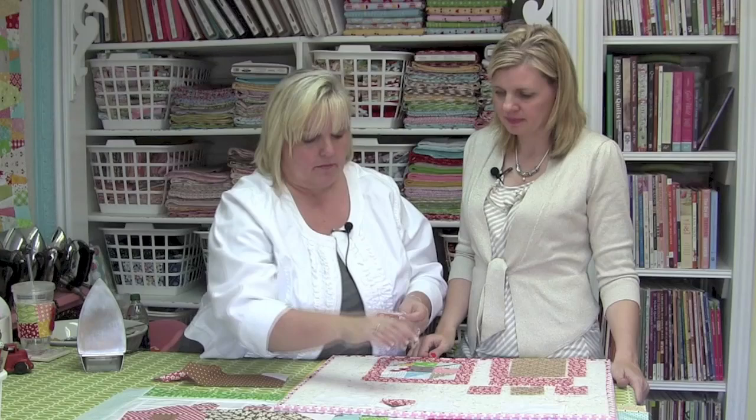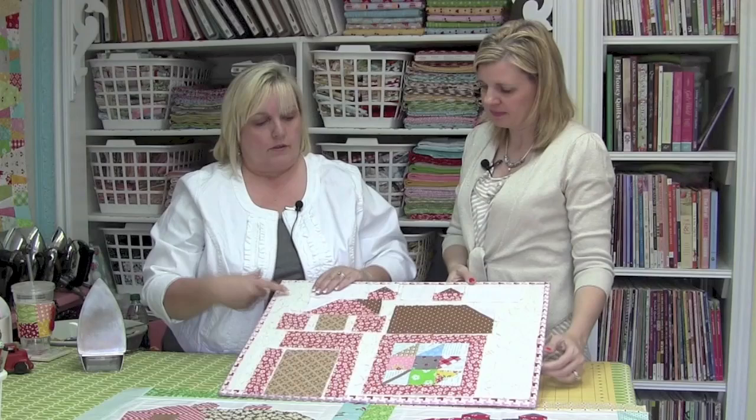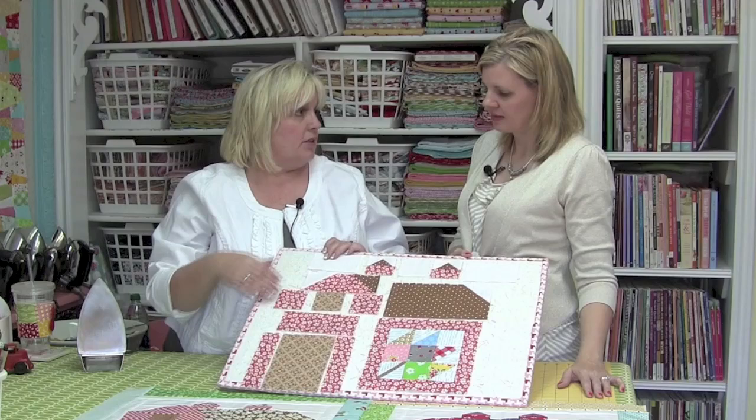Now we have sewn our easy corner triangles onto our rectangles. I've just put the easy corner triangles on there, trimmed and pressed towards the triangles. This is the roof section, and then the little sections that go on above the roof. I've added them to the rectangles on the bottom so now they're each a square. I've got everything into squares, rectangles, and strips, and I can sew this into a row so that everything will be the same size. I can add the sides onto the door, make this whole row, and join sections together. It's just a process of elimination — I do each step at a time until we get smaller and smaller.